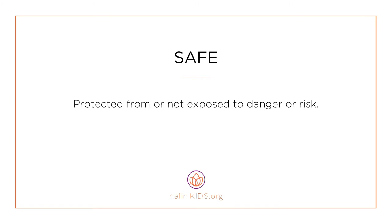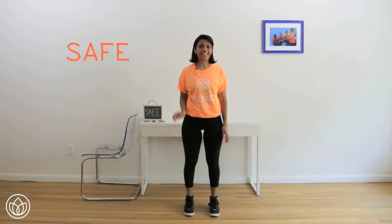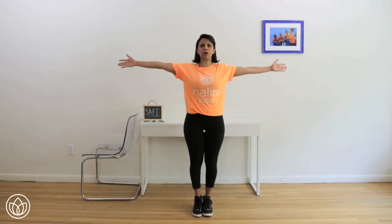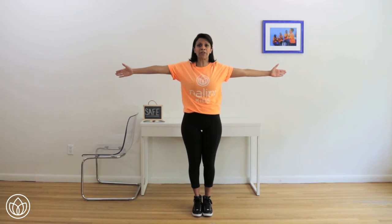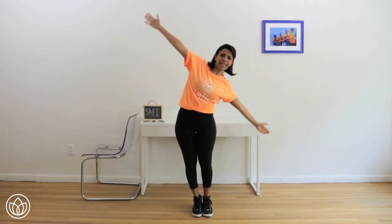Safe. Protected from or not exposed to danger or risk. Let's connect to feeling safe. Tilted obliques. Bring your feet together, thighs together. When you feel safe, you feel open — so go ahead and open up those arms. Shoulders back and down. You also feel supported in your core values, so pull in your core. Make everything super tight. We're going to tilt to the right and then to the left, 10 sets. Let's go: right, center, left, center.